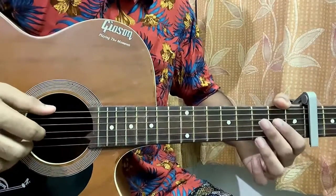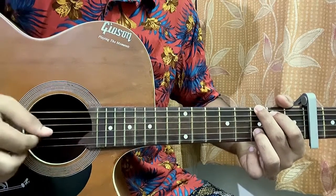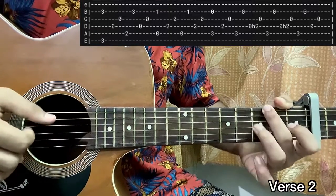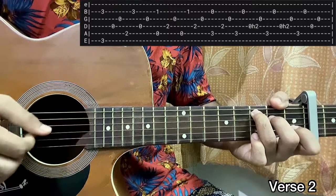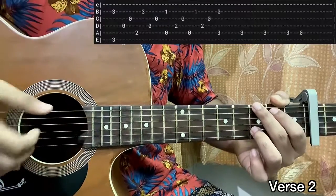Now we have verse 2 — it's again the same line we learned for the introduction. Repeat that twice with the hammer-on, then the next line which we have is again the same thing. That's it for verse 2.